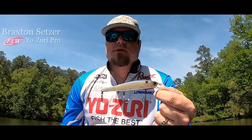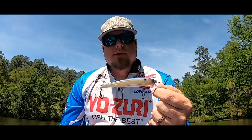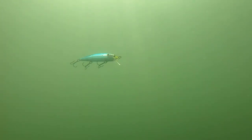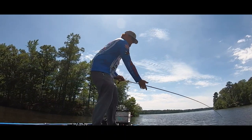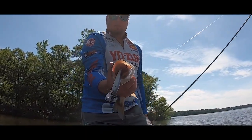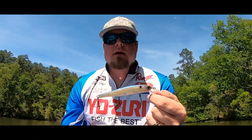It's got two features that really stand out to me. One is the magnetic weight transfer system. When you cast this bait, the weight will actually slide to the tail and allow this bait to fly tail first, which increases your casting distance tremendously — great when you're trying to cover water or you're in a clear water situation where you need to stay back off your fish to keep from spooking them, so you can make that extra long cast and get that bait out there.